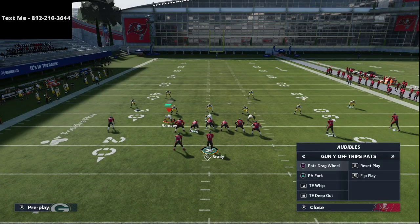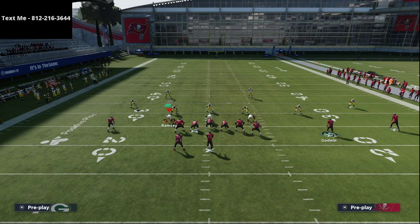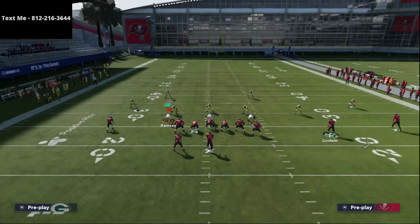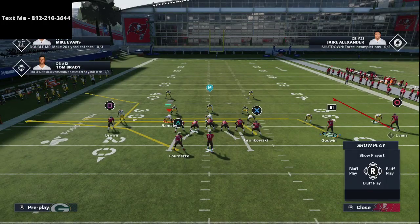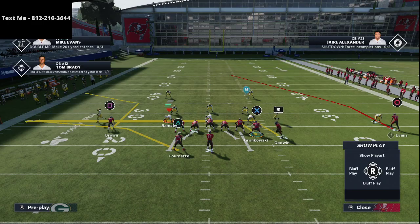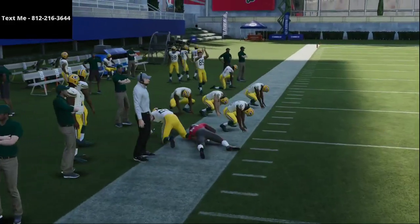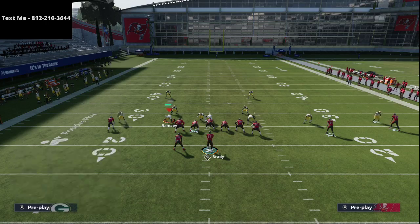The first setup is a simple way to beat man-to-man coverage out of this formation. You can call the PA Fork, the tight end deep out, or really anything — because it's simply a route combination, a double drag. What we're going to do is put Antonio Brown on a corner route. DeCroft did have Rich Gannon with hot route master, one of the most popular abilities right now. We're going to take the tight end and put him on a drag, take Godwin and put him on a drag, then take Mike Evans and put him on a skinny post and smart route it.